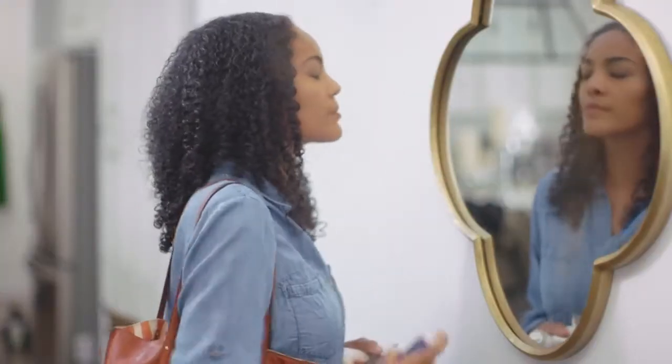Envy Perfecting Mist Foundation by Jeunesse is super low maintenance. It's so easy to apply and also remove. It's amazing what you can achieve with just one light mist.